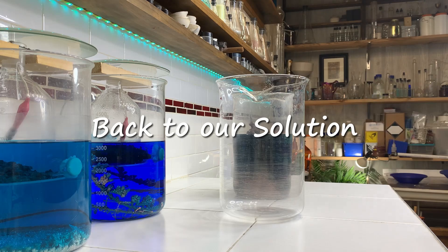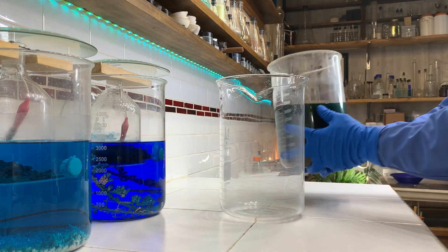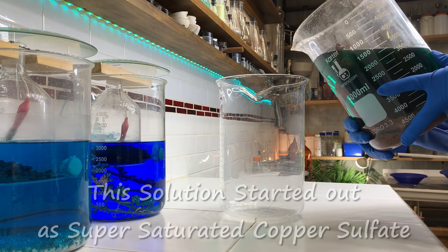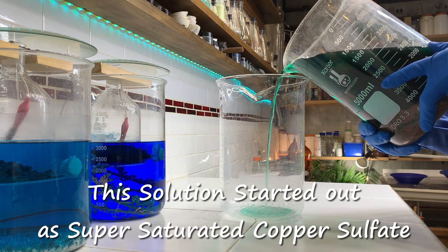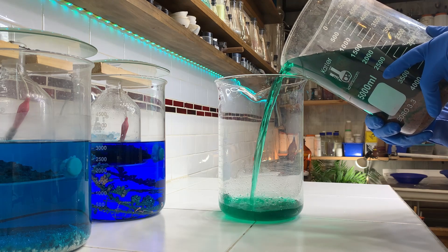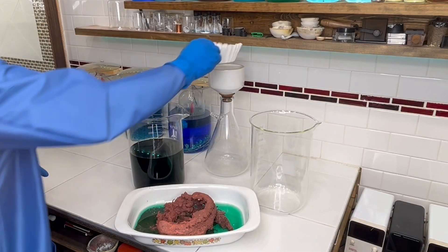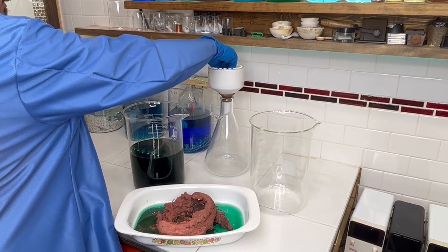Next we'll pour off our solution into this other beaker here. I'll use doubled-up coffee filters and go ahead and get this solution filtered.